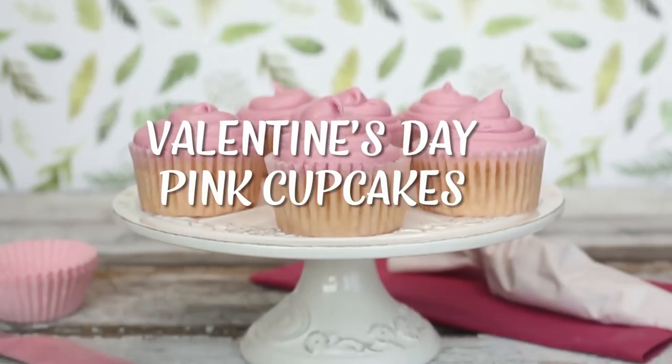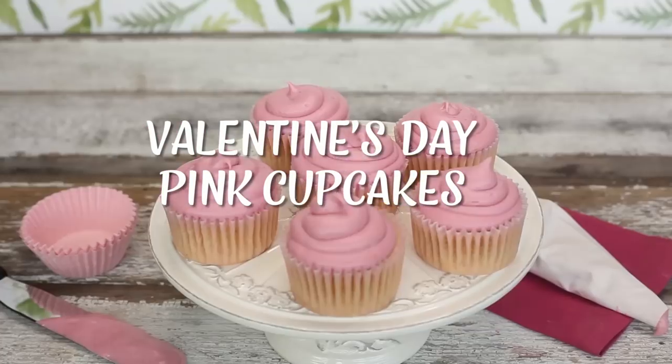Today on The Edgy Veg, I'm going to show you how to make pink cupcakes using an all-natural food coloring. Valentine's Day is just a couple days away and James is out of town. He gets back tonight, so I thought it might be fun to cook him some Valentine's Day cupcakes and show you guys how I made them. I'm calling these pink velvet cupcakes, but they're really just basic vanilla golden cupcakes with some homemade food coloring. They're perfect for Valentine's Day if you're looking to make something for your loved one or your girlfriends for Galentine's Day or whoever you want to celebrate with.